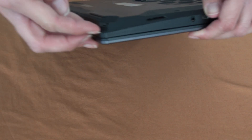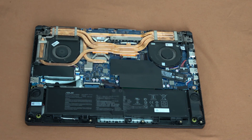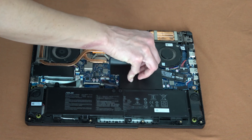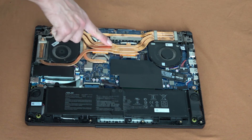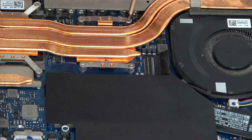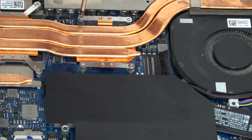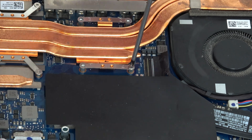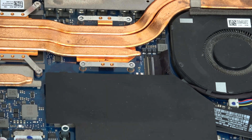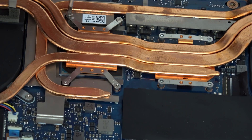Now we can remove the cover and we see we have two ventilators and a lot of copper coolers. The point now is to remove all the screws that are attached to the ventilators, because this will help us to later remove the copper cooling attached to the video card and the processor.